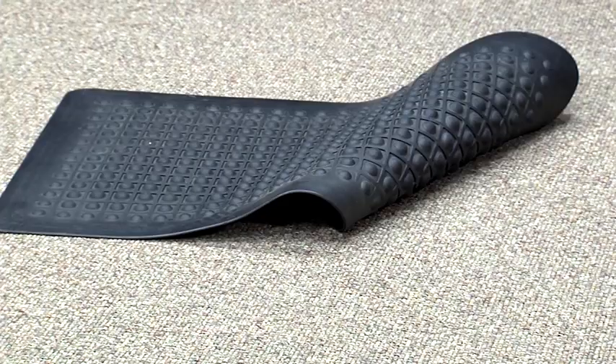If temporary accessibility equipment is being used, such as ramps, temporary signs, cones, or mats, make sure they're in place. Call the clerk's office immediately if you're missing any temporary accessibility equipment.